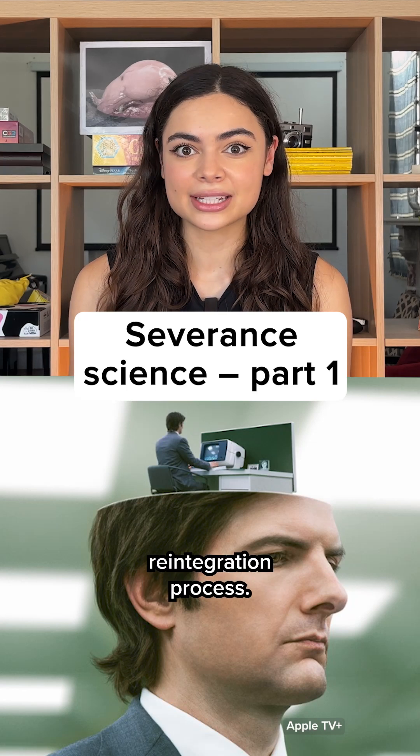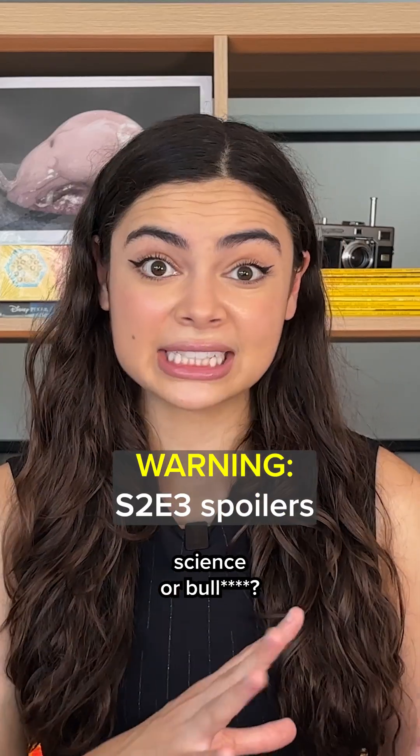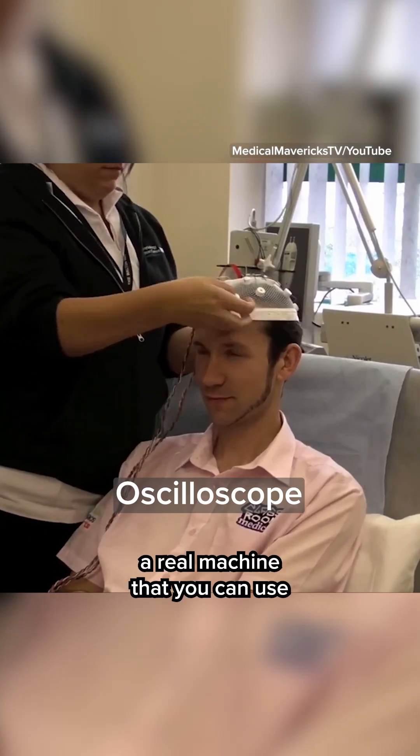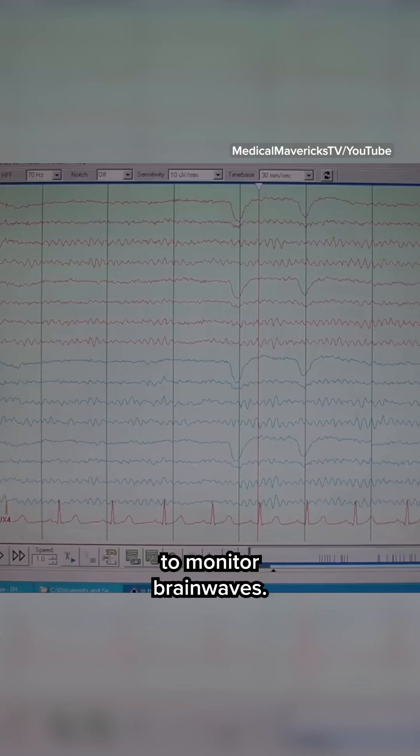Severance fans, let's talk about the reintegration process. Is it based on science or bullshit? First, we have Dr. Ragabi setting up the equipment and she's using an oscilloscope, which is actually a real machine that you can use to monitor brain waves.